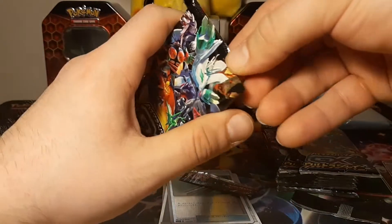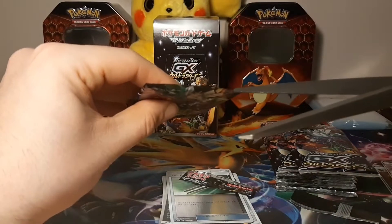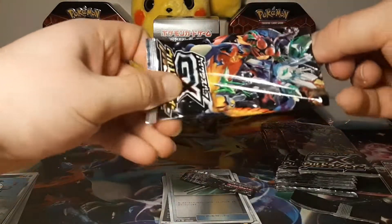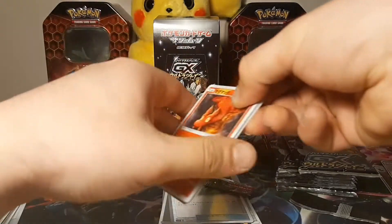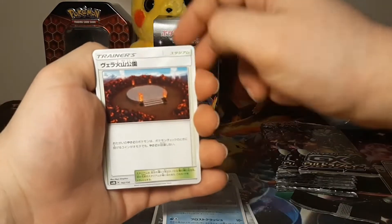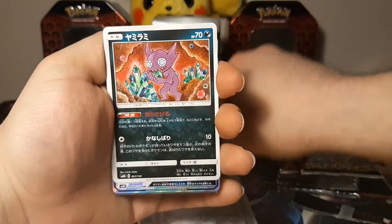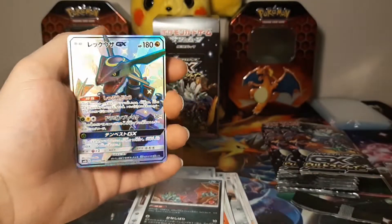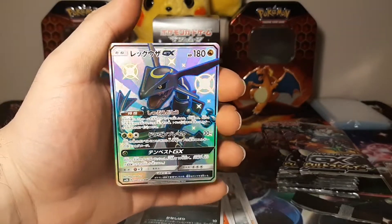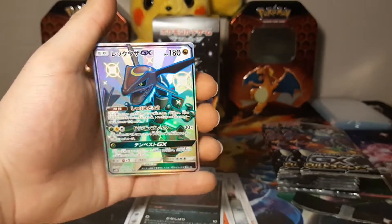I'm trying not to cut any cards when I'm doing this. One two three off the front and let's see - oh my goodness! Oh, I see something! Oh my god, it's a shiny Rayquaza GX! Look at that - there's our first shiny pull! It's a Rayquaza, oh my god that is amazing!